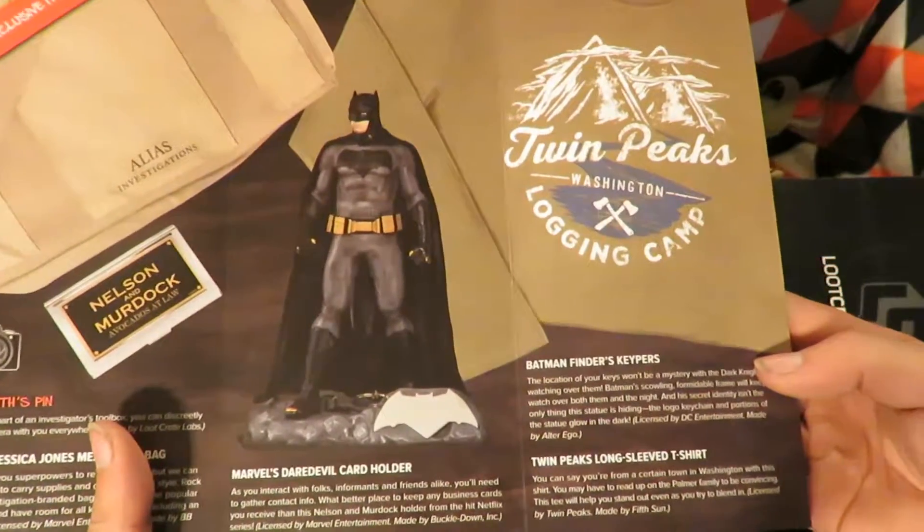Twin Peaks — OK, so it's made by Fifth Sun, so it is just Twin Peaks.